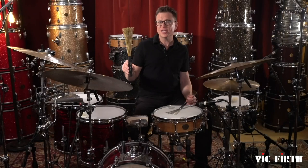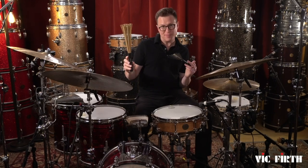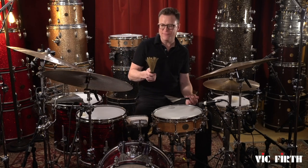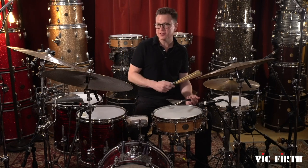Another thing I've been experimenting with is an RM1 bundled with an RM4. This sounds great with a brush in the left hand for a back beat so you can get some more articulation with the RM4. It sounds great when you come over to the hi-hat and it sounds great on the cymbal as well.